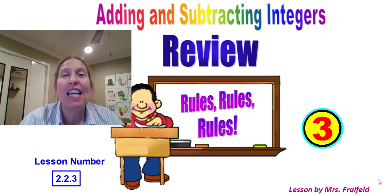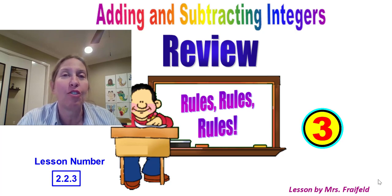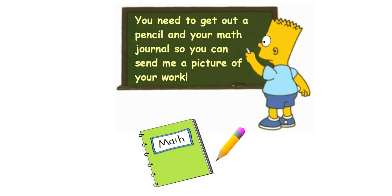Hi, this is Mrs. Freifeld and this is our next lesson on adding and subtracting integers. This is a review, so make sure you have your notes ready. Get a pencil and paper out, get your math journal so that you can send me a picture of your work and also take notes in that math journal so that you're getting the practice that you need.